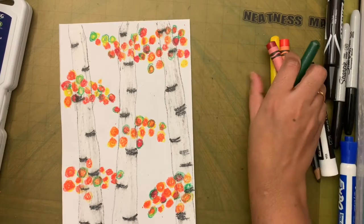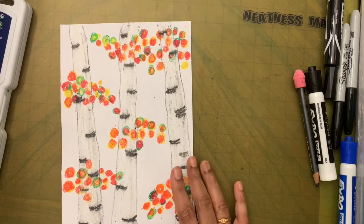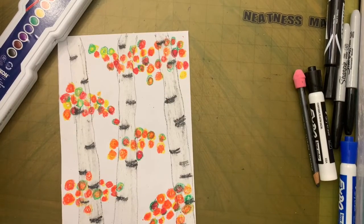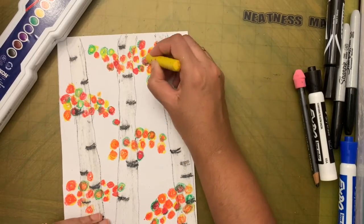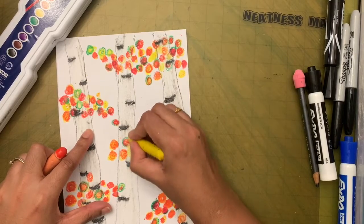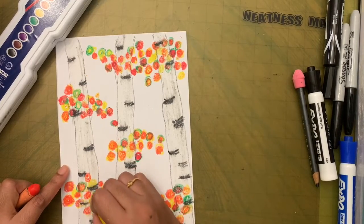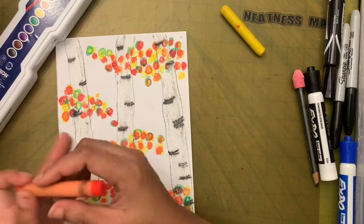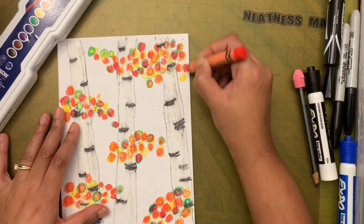I'm happy with the amount of leaves and how it looks. Now I'm going to put my crayons back and take my watercolor. Actually there's a little more space here — I'll just put some yellow in between the spaces. There we go.